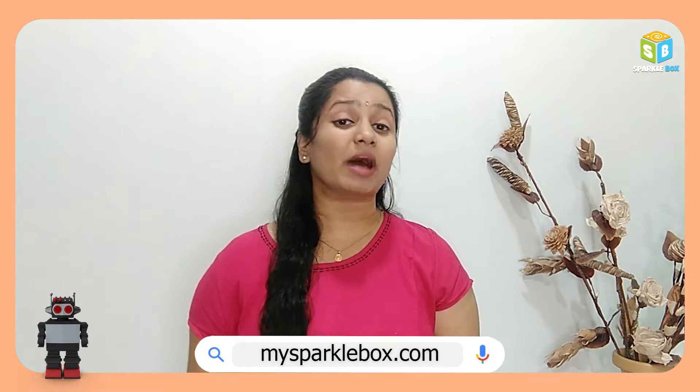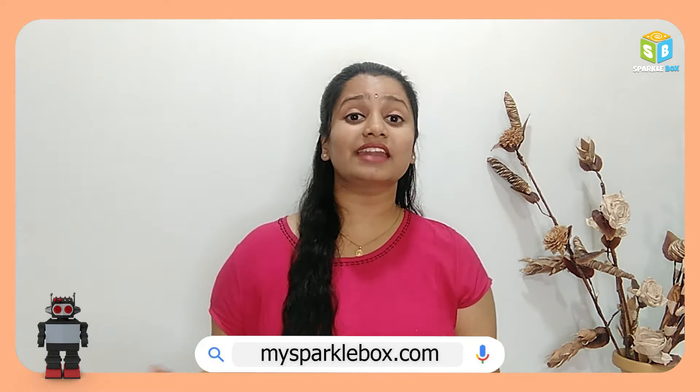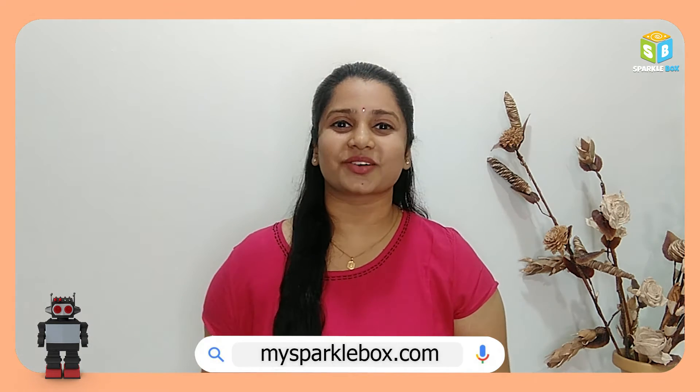Hello! Are you looking for some interesting robotics projects? Then you must definitely visit our website MySparkleBuff.com. You can find any toys and age-appropriate robotic kits over there.